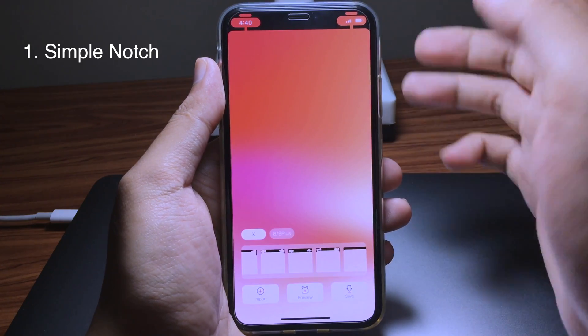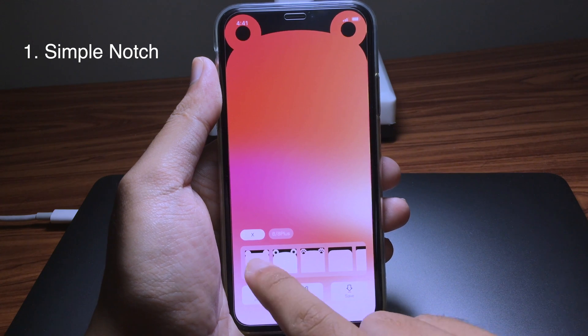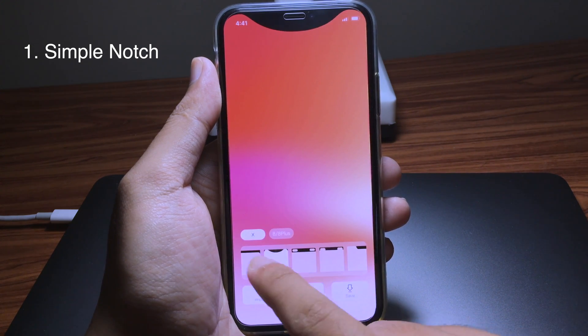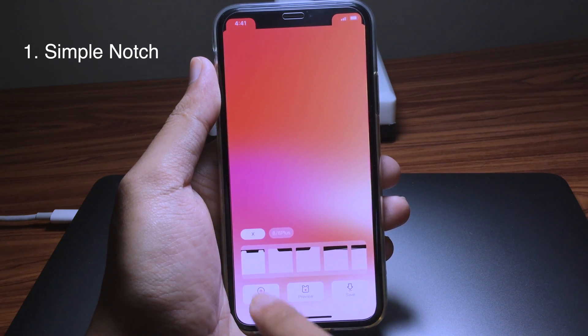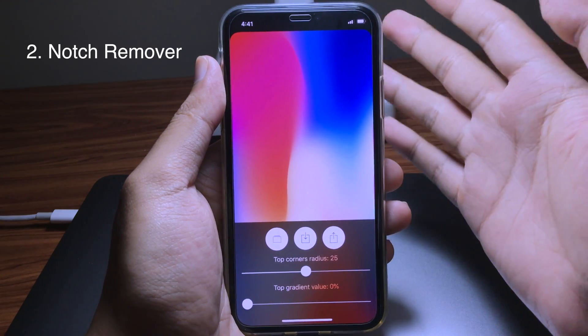The first app is called Simple Notch, and with this application you have a bunch of styles to customize your notch. As I show you here, there are many styles that you can choose from, and you can also preview them or import your own photo from the camera roll.